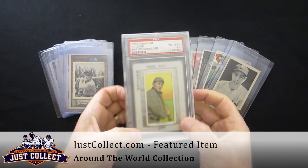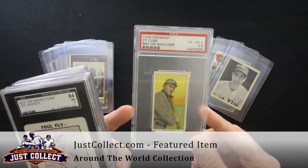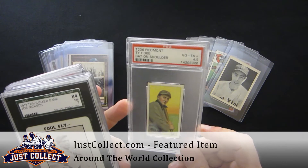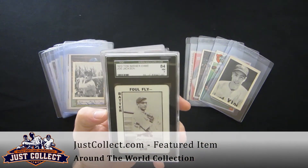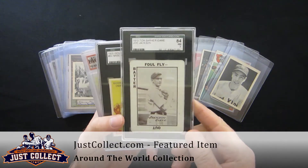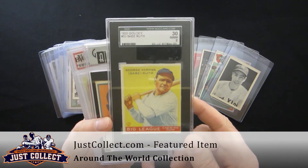You can see some of the graded cards here. It's a really nice-looking Cobb — this is a bat-on-shoulder, PSA 4.5. We have a Tom Barker game — it's a Joe Jackson card, SGC 84. Really nice 33 Gowdy Ruth.